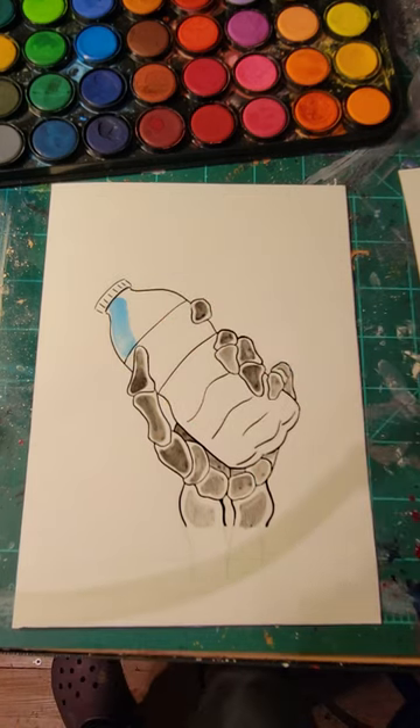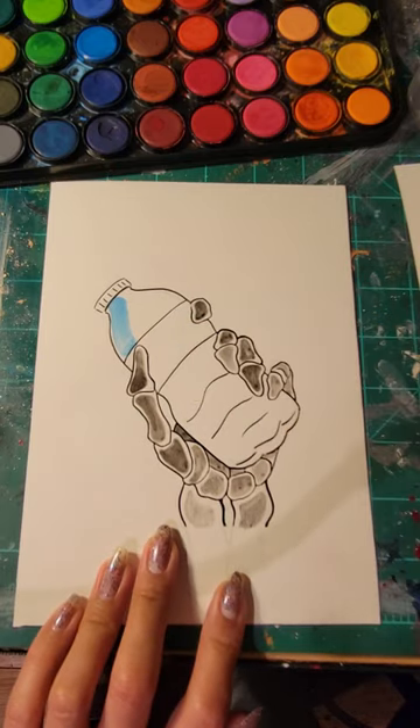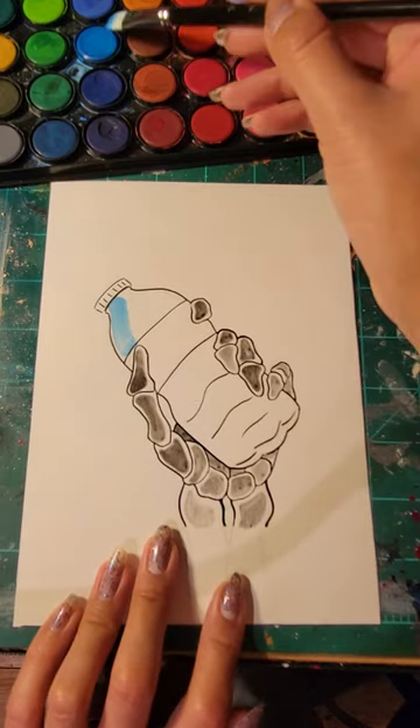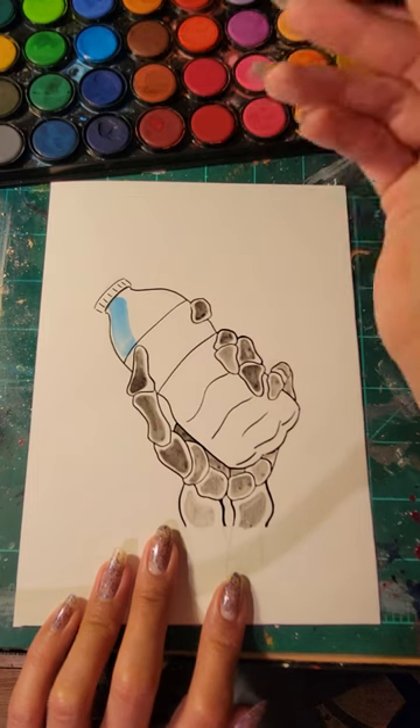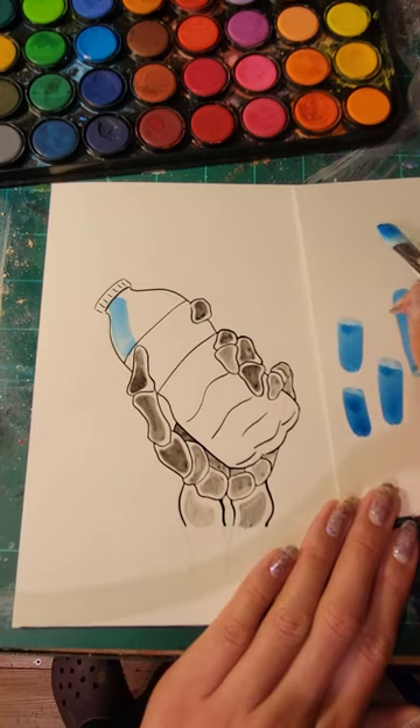Then I'm going to go in for a bit more color with the wet brush that I already have and do my mark making.